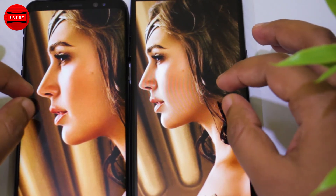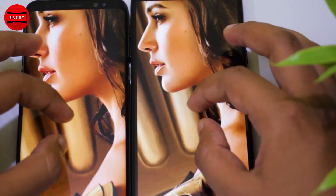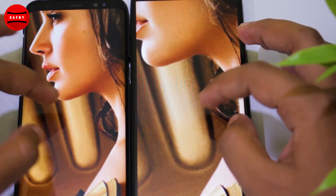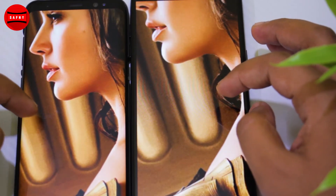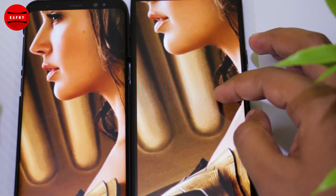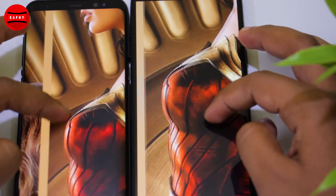As you can see, the Galaxy S8 has good picture contrast and reproduces background yellow shades very well. But for a mid-range device, the Galaxy J8 has average picture quality. Also, the previous version Galaxy J7 Pro has a great display quality compared to the J8.